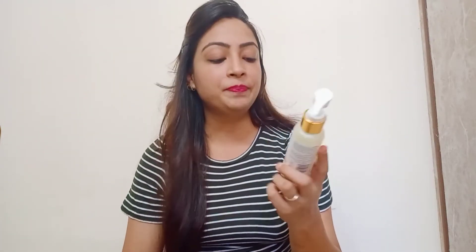The best thing is that there is no harmful chemical in it — no paraben or mineral oil. It is 100% natural. If I talk about the ingredients, it has turmeric and saffron, which naturally brighten and give your skin a natural glow.